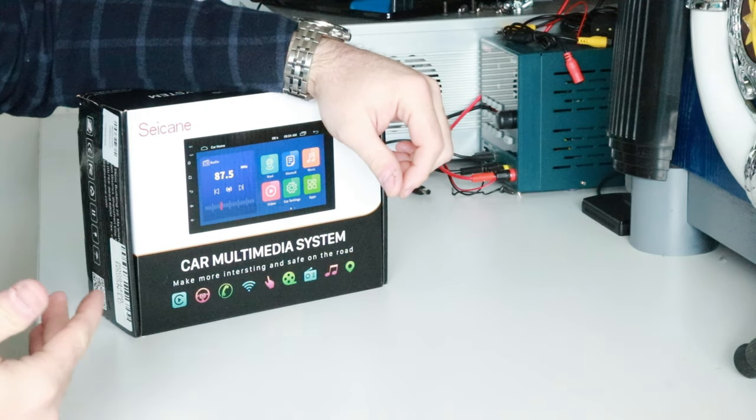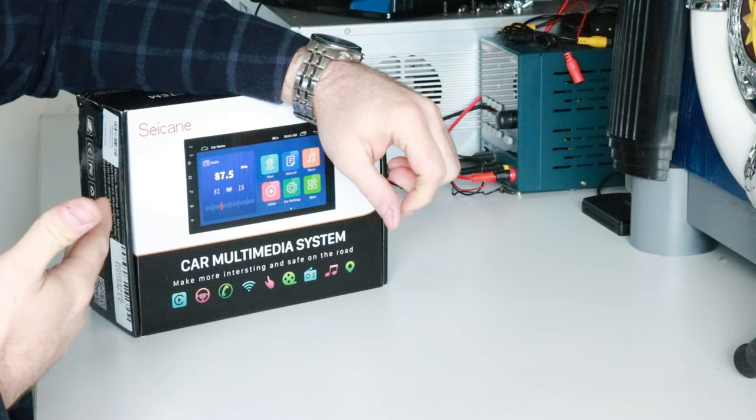You might imagine that at only $84 it's going to be fairly low specification, and you'd be correct. This has one gigabyte of memory. My general rule of thumb is that if you're going to buy an Android head unit, you should buy one with at least two gigabytes of RAM to run all your apps. That's not necessarily a big deal if your only intention is to use Apple CarPlay.